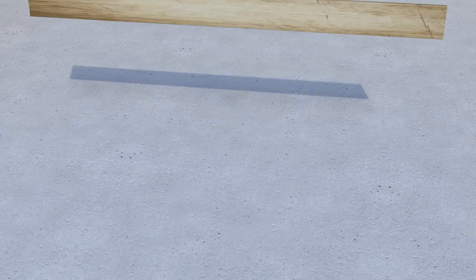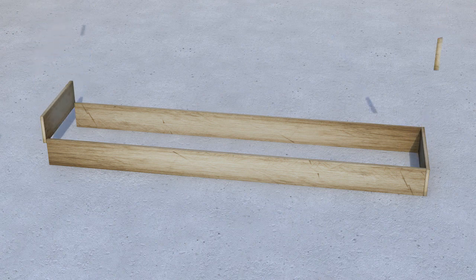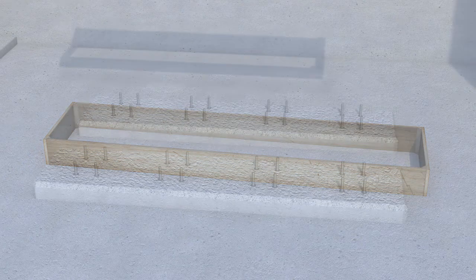SikaDur 42 epoxy grout is highly flowable and so it usually requires the use of temporary timber formwork. To avoid sharp edges, the formwork should be chamfered, typically by using angled slats. A release agent, for example polyethylene film or wax-based liquid, is normally applied on the formwork to prevent adhesion of the grout.